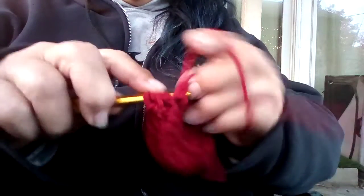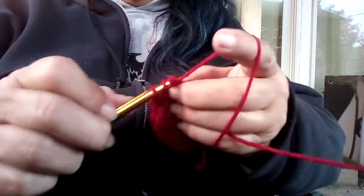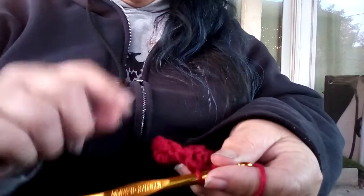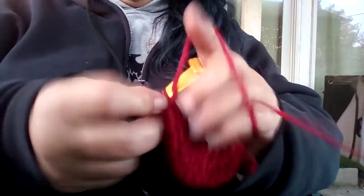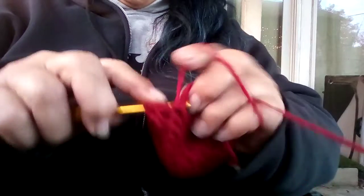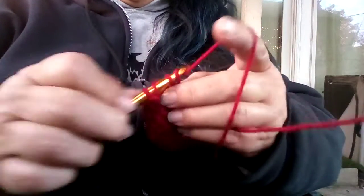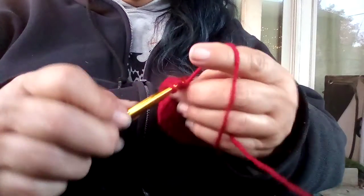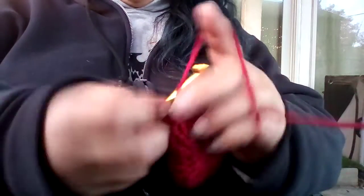I think at the end of this project — it doesn't call for it — but I think I'm going to do something different and put a trim on it. And here's the good thing about crocheting, same with knitting: if you don't like it, you can take it out. It's not like sewing where you cut the fabric and now it's just going to be one size. With crocheting and knitting, you don't like it, you unravel it.